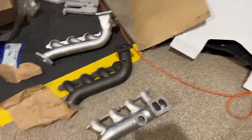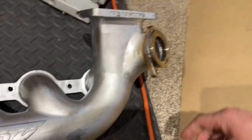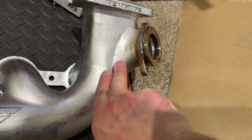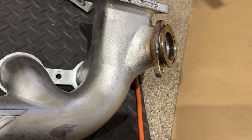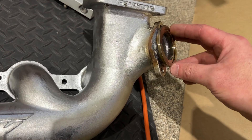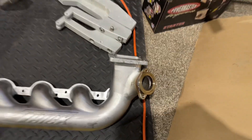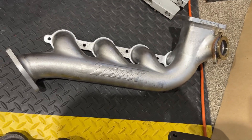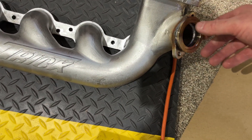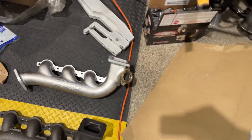Now if you look at the other manifolds, there's another 90 right there too. But check this out — the guys at Trick actually understand the situation. If you study it, most people wouldn't catch this, but they're actually catching the gas on the upflow, which is what you want. It's like a flowing river of water — you want to split it off. Not only does this help with packaging in the vehicle, but it also allows the exhaust gas to take a path of least resistance over to the wastegate, making the wastegate much more effective.